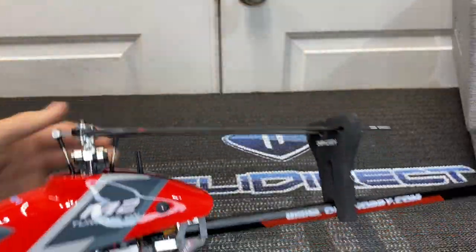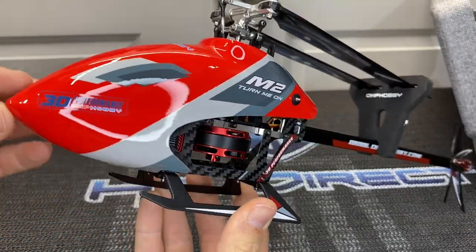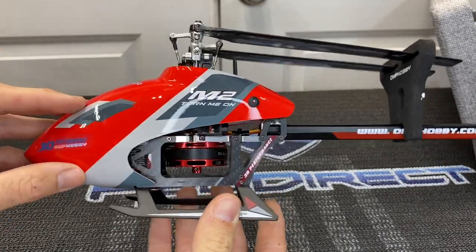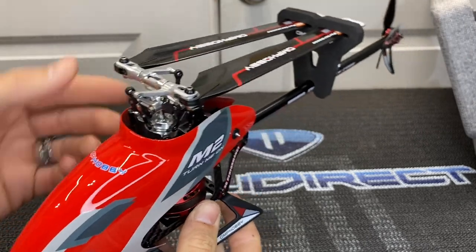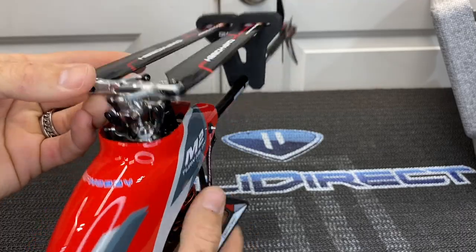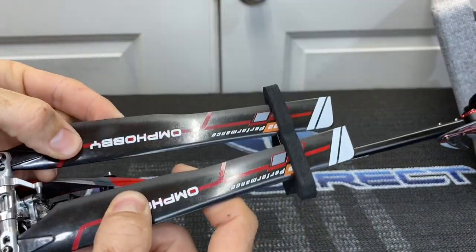Setting the box aside — just look at that paint quality. The Evo paint quality shines. I think the paint quality is a lot better on the Evo than the M2 V2 or M2 Explorer. We have the traditional FBL style head with mixing arms, an all-aluminum head, and nice black beauty ring washers.